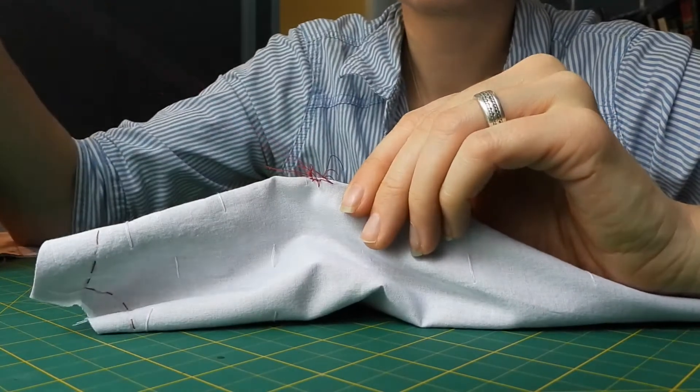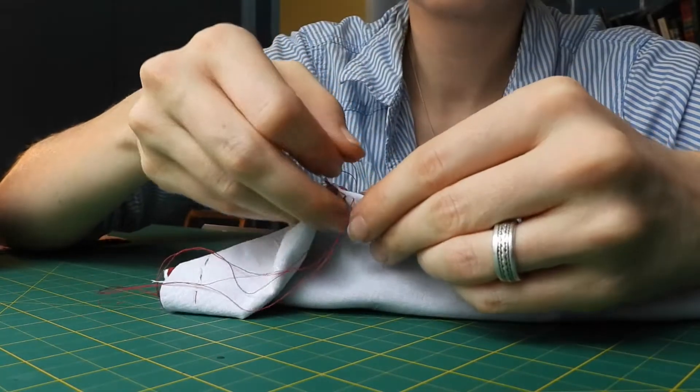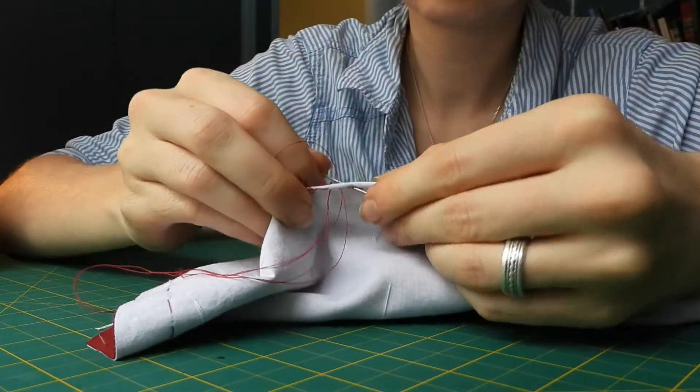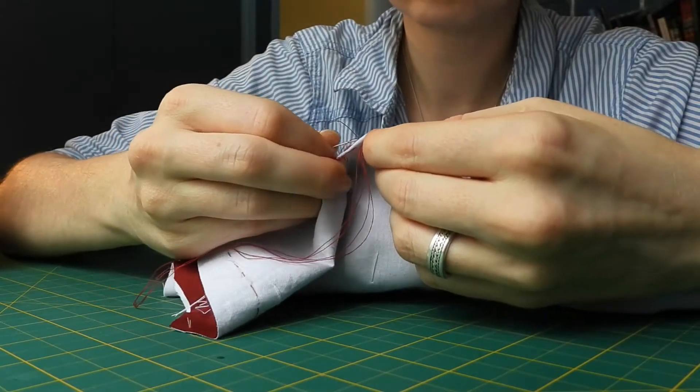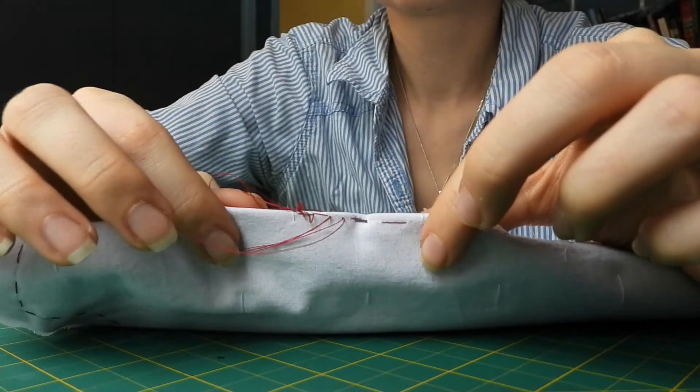I'm taking extra precaution to ensure that my stitching is perfectly coherent with the marking. I can make a few stitches at a time, but every time the needle passes through the fabric it has to pierce the marked line on each side. As you can see here, my needle is perfectly in line.